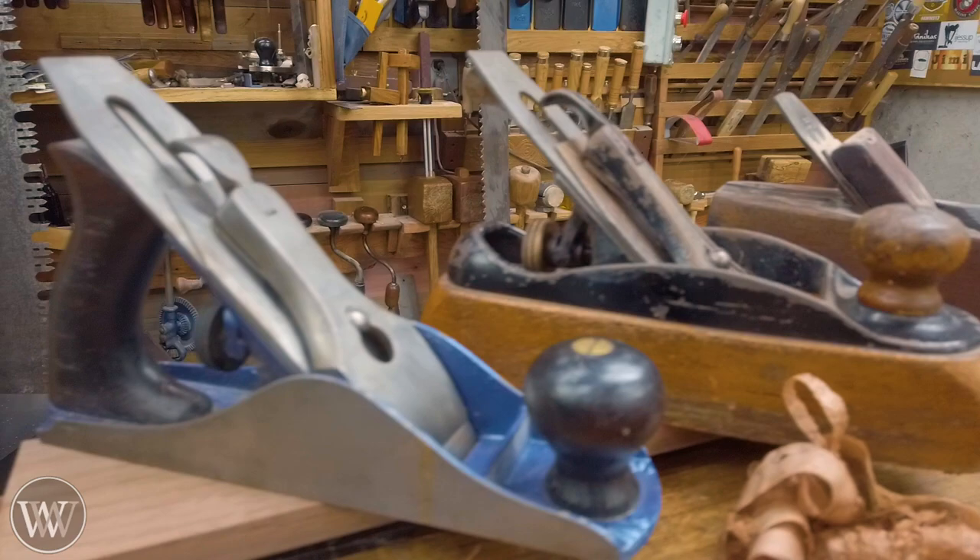Particularly, the transitional gave you the great feeling of the wood sliding across the work, but with the functionality of a metal plane, still having all of your adjusters and knobs. Today I want to look at some of the differences between a transitional plane and a Bailey pattern steel plane. Is there any reason to use a transitional over one of these, and how do you pick? Let's take a look.